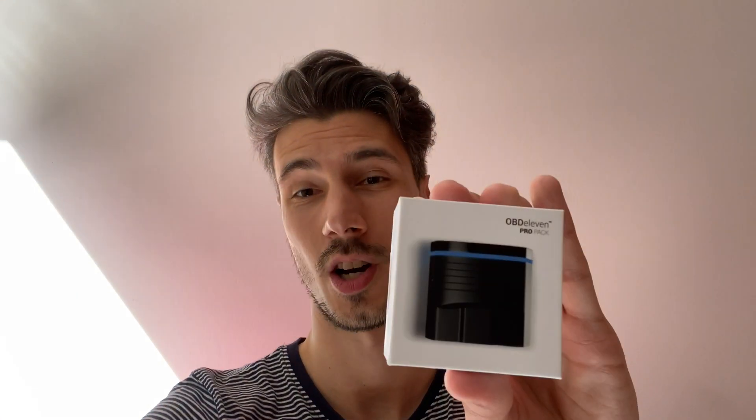Hey everyone, welcome to a new review — the second generation of OBD11 with the pro license. We're going to check the new hardware, which is now available for both Android and Apple iOS, so you can use it on your iPhone finally. Thank you OBD11 for sending me the second generation hardware. We're going to unbox this and then jump to a demonstration in the car.